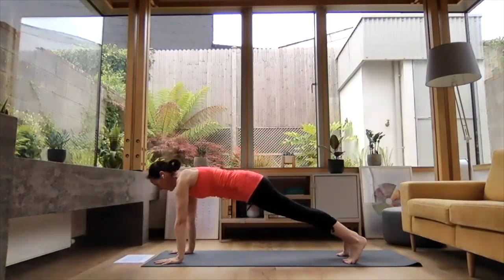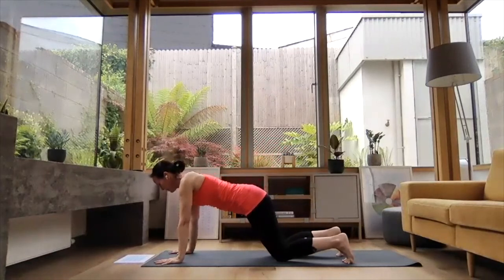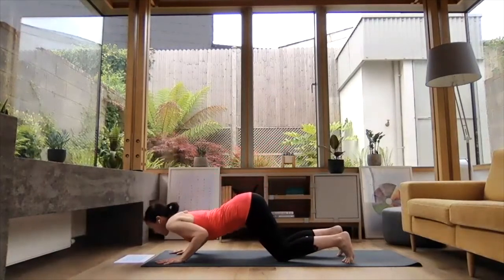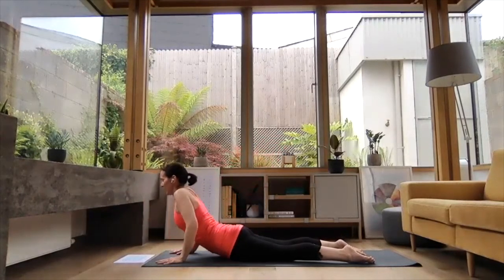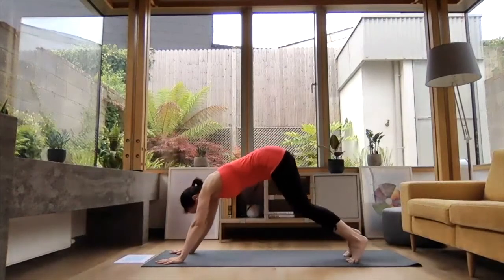Inhale, reach forward to plank. Exhale, knees come down — chest and chin behind the palms, elbows hugging. Inhale, slide your chest forward to cobra. Exhale, pressing back to downward dog.